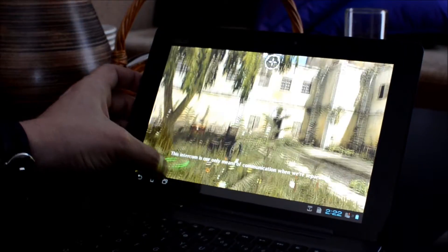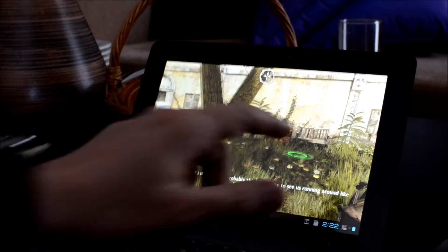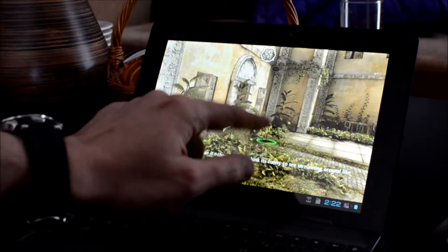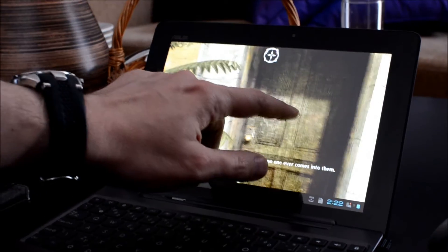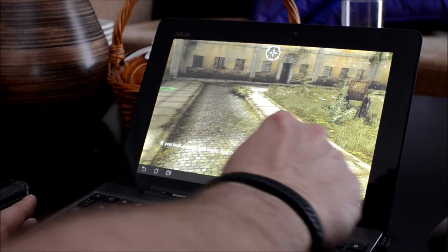Dark Meadow is kind of a horror game. [In-game voice]: Intercom is already a means of communication when we're separated. These rooms — when the sun comes in, no one ever comes into them. This is where you'll be safe. If you walk around, you might find things that will help you.